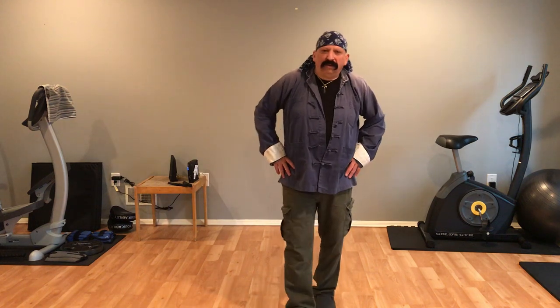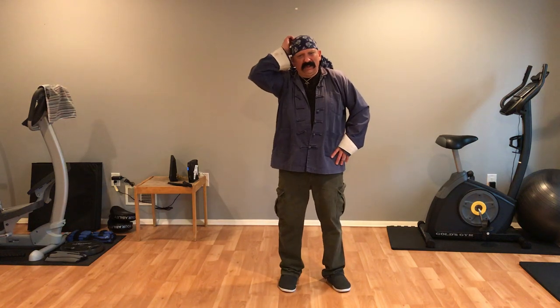What's up everyone? Lawrence Hill from SystemsWithinSystems.com. Today we're doing a lot of different videos we've been putting up and getting them out there.